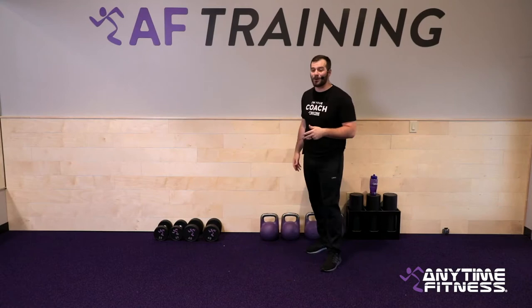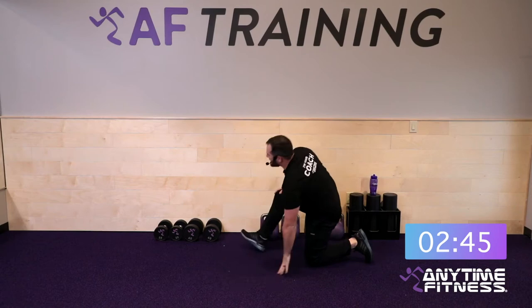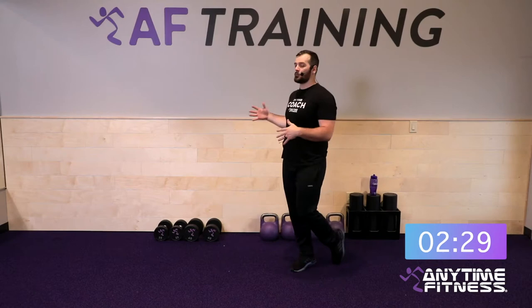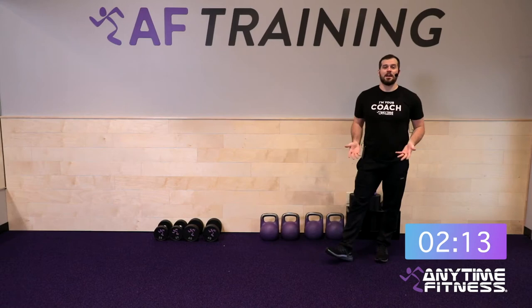Starting in a high plank position for a spider-man with rotation. Hop one foot outside the hands, open up following the hand with the eyes, then right back down — that's one. Go to the other side. We're going to knock out five on each side for ten total reps. Open the shoulders up, reach towards the ceiling, sink the hips in that spider-man lunge position.